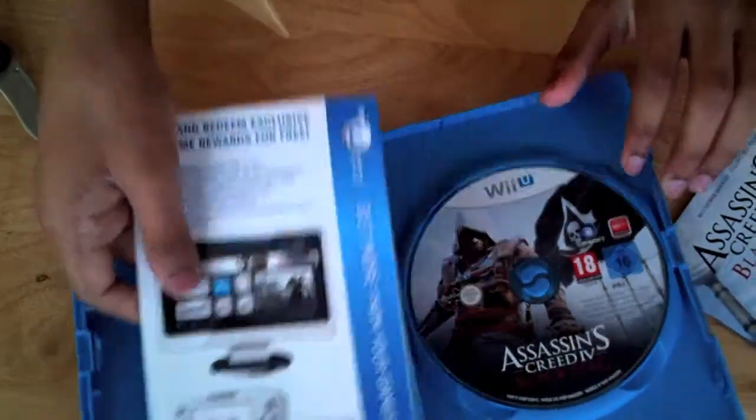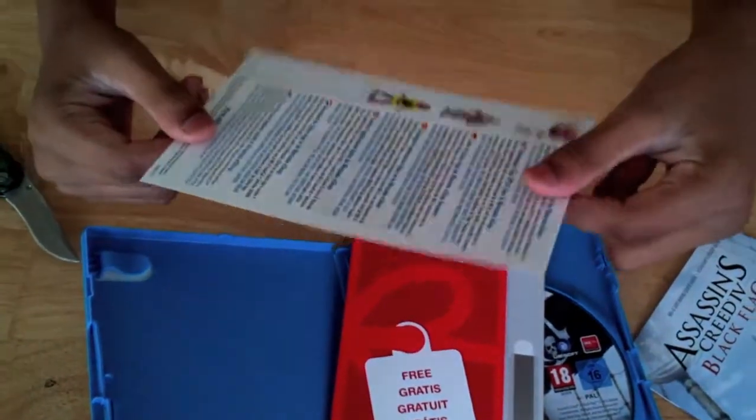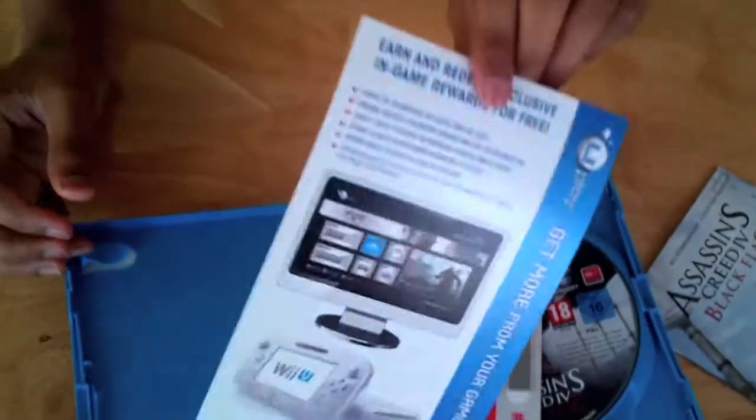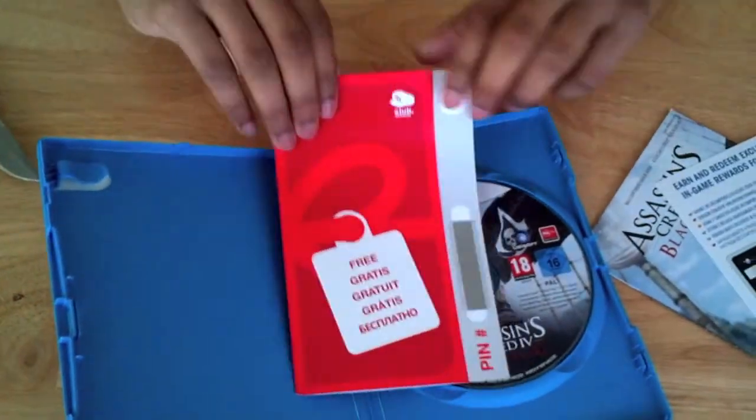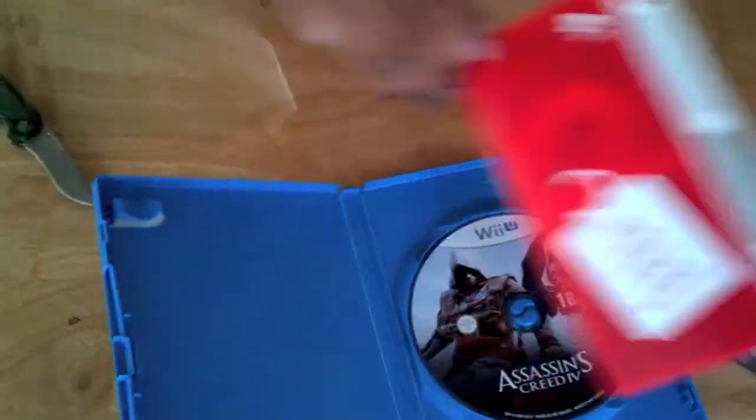And here we have Ubisoft — it's just a leaflet showing Ubisoft games, not downloadable content. And this is a pin that you can use for Club Nintendo, which is kind of cool.